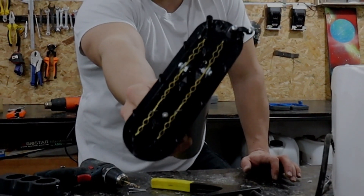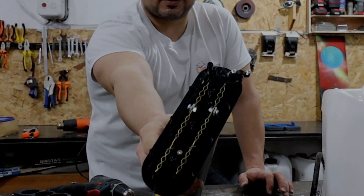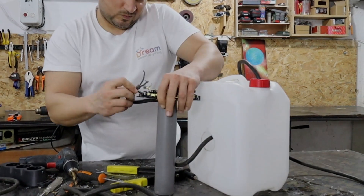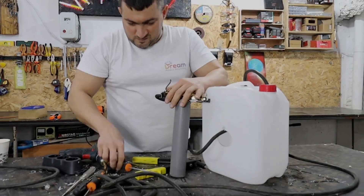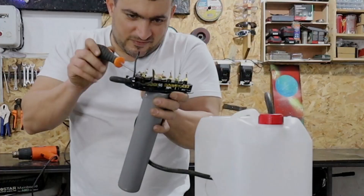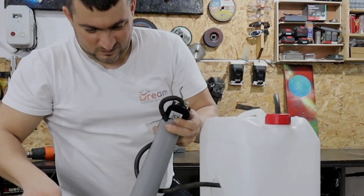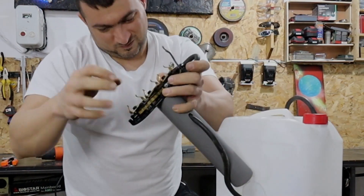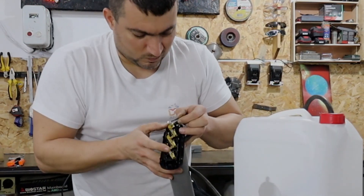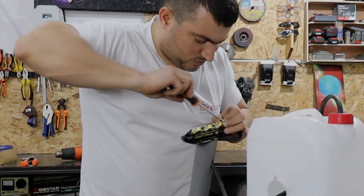It turned out perfectly. It remained to connect the cable back, being careful not to confuse their places. I don't feel like changing fuses for being careless.